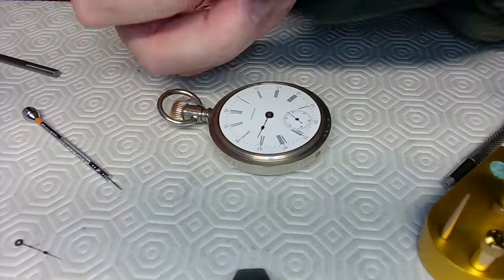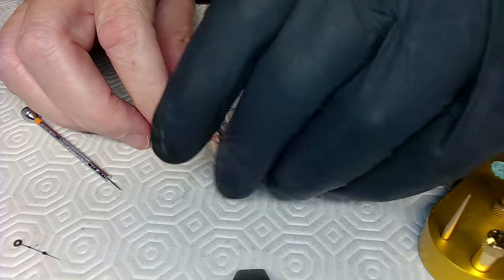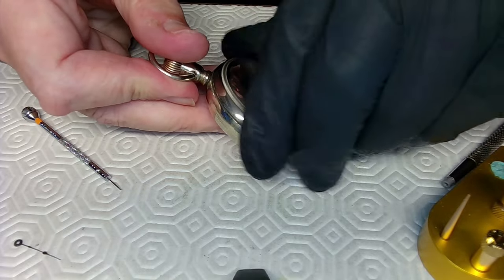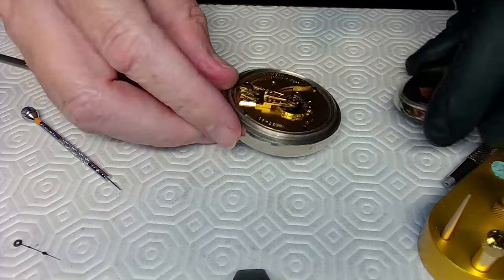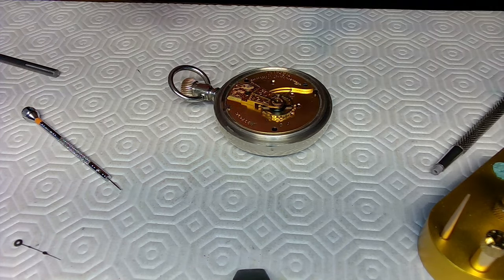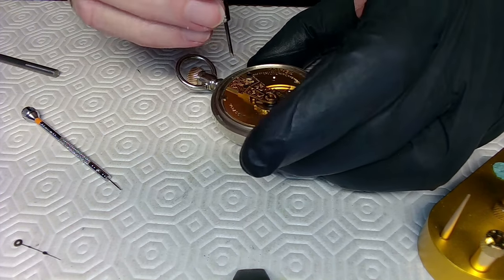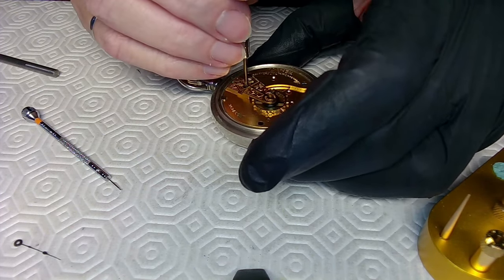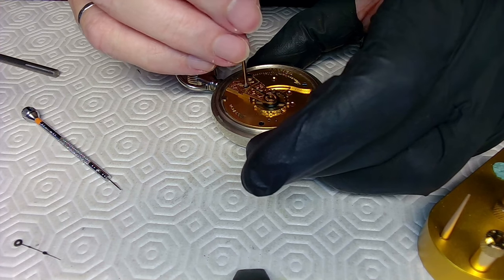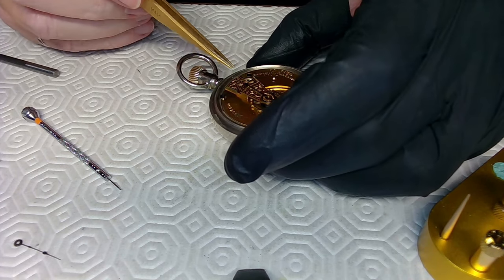Somehow I stopped the watch. Let me look at the other side to see if there are any issues. I'm not sure if this watch is going to naturally overbank. Oh, I've got a tear in my glove — I hope there's no radiation around here. Look at that — it overbanked again. I'm not sure how I'm going to fix that. I'll give buddy a discount or something because I don't think I can fix the overbanking issue on this watch. That would be very difficult.